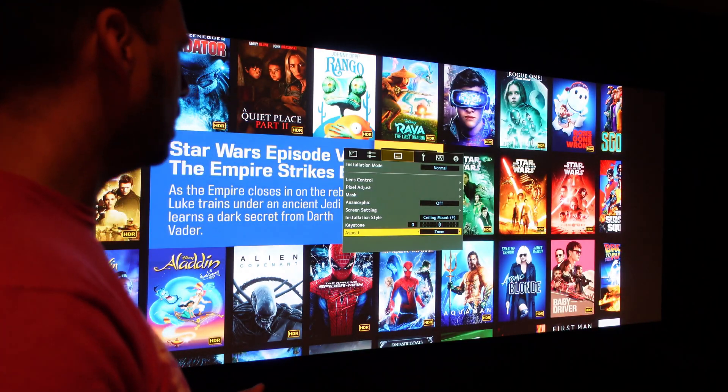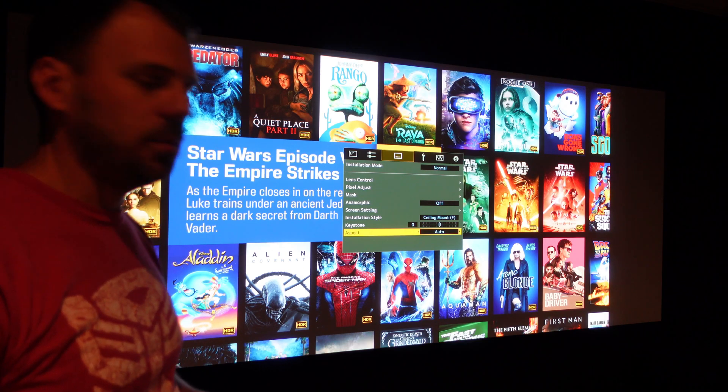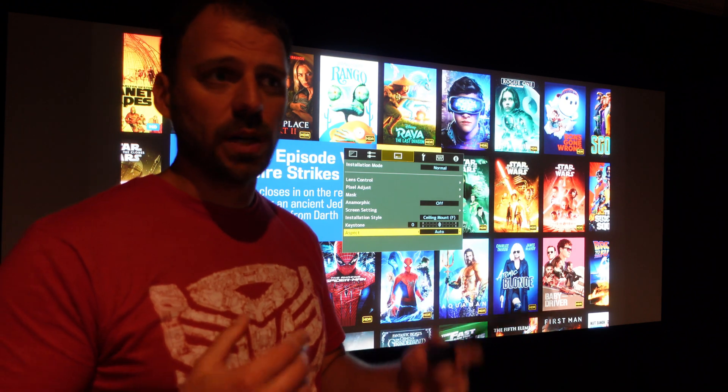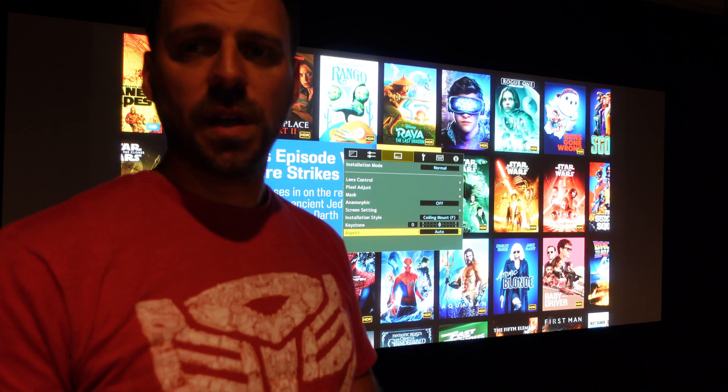I don't think I'm necessarily a fan of using this for 16:9 content. However, for watching movies in scope, it's kind of a different story.